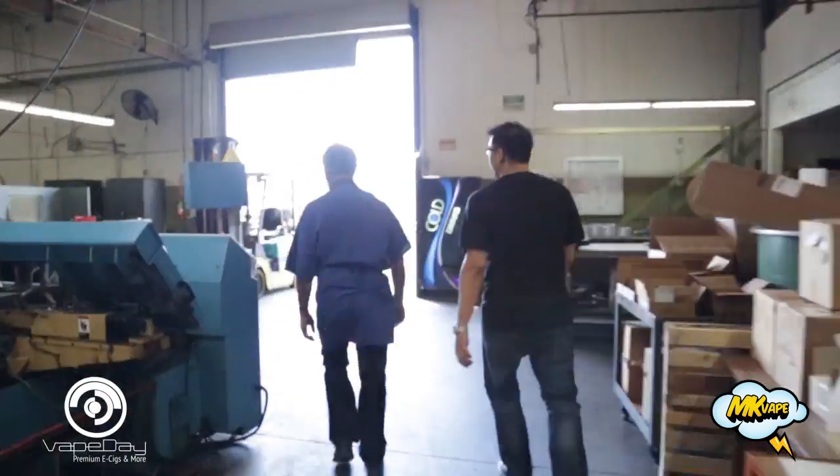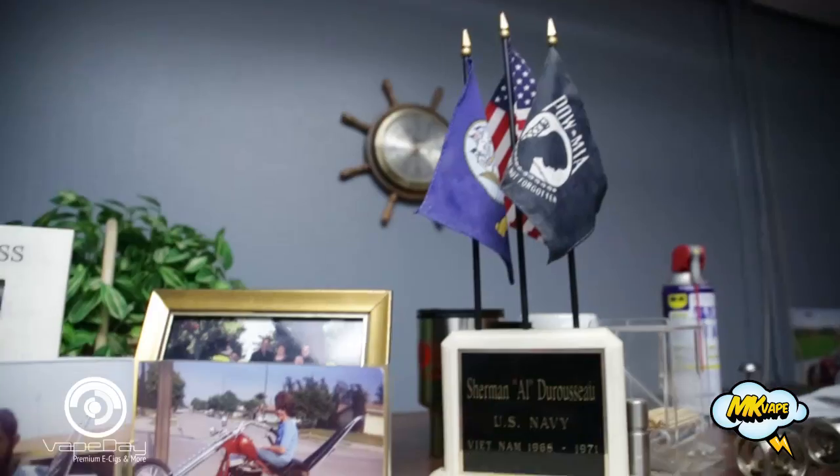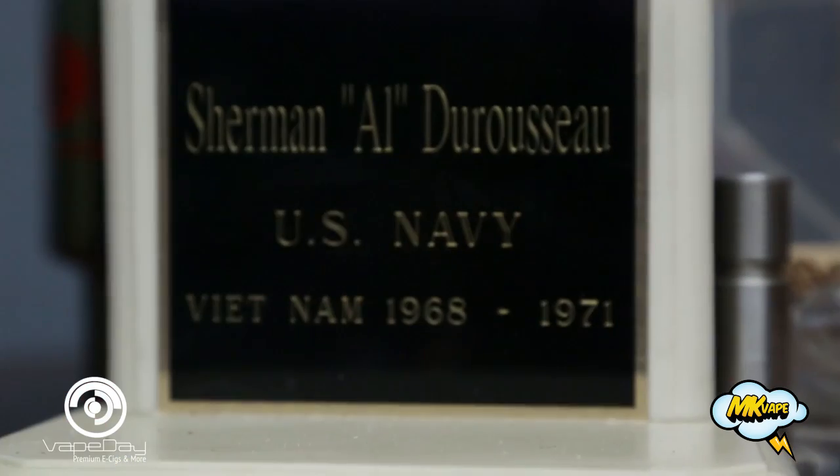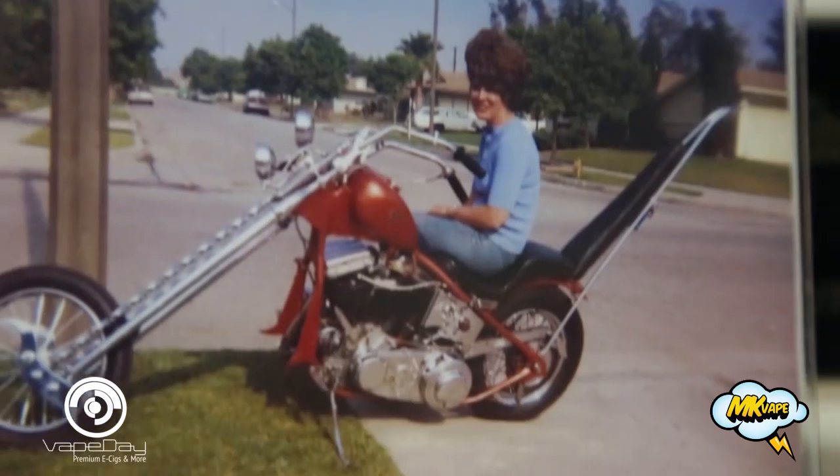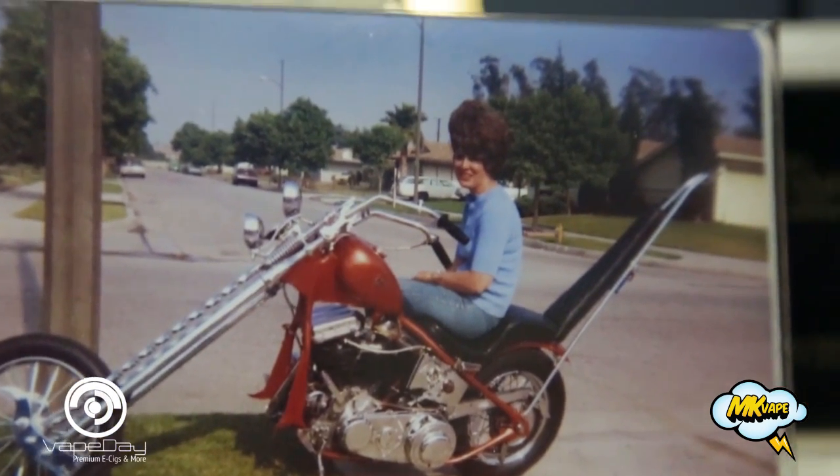My name is Al DeRusso. I was born and raised in a small town called Ville Platte, Louisiana. Joined the Navy. I was in the Navy for four years. Did a tour in Vietnam. Came out. I met my wife in Long Beach, California and been here ever since.